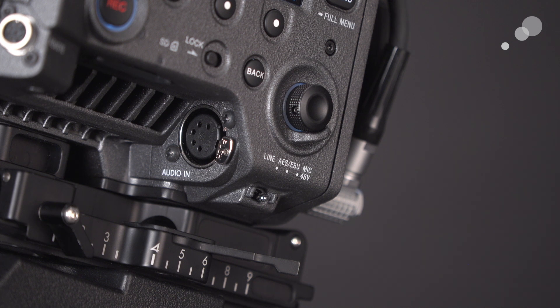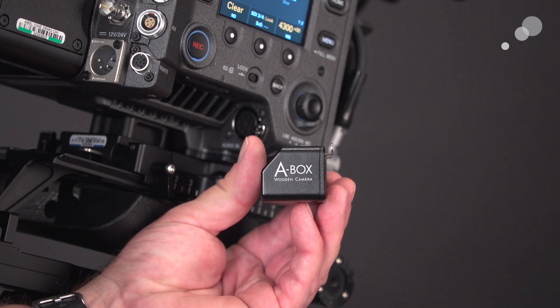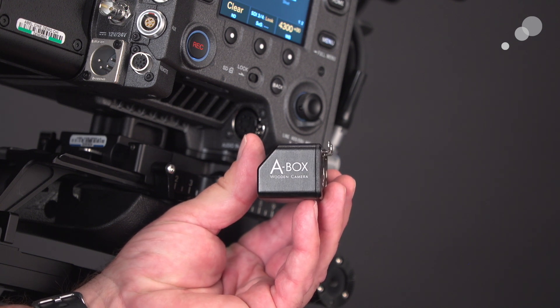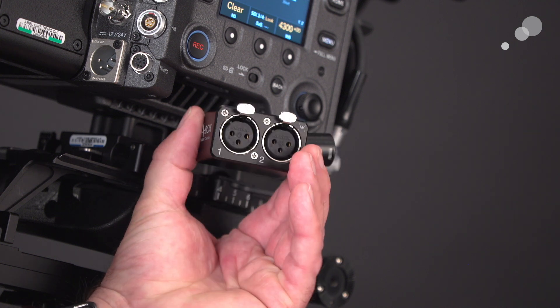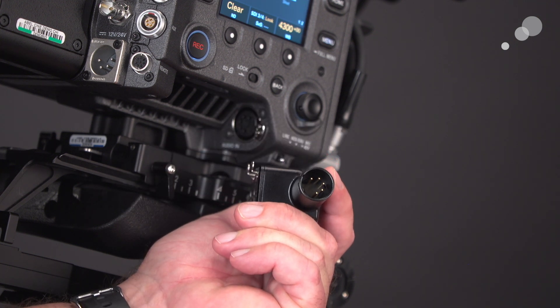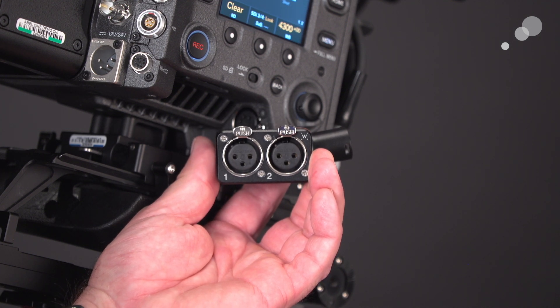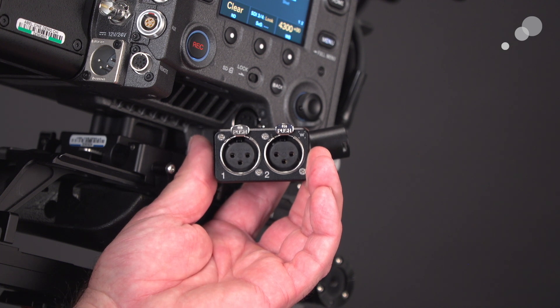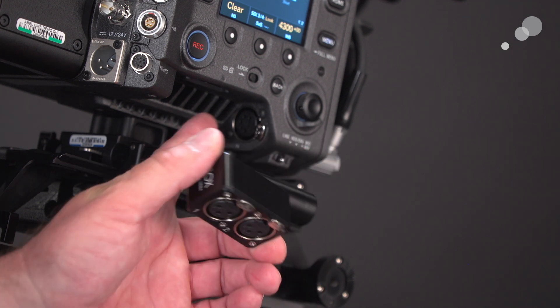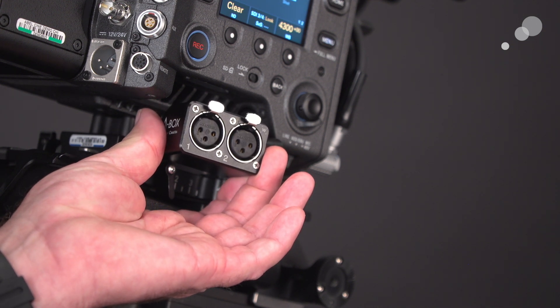So we're going to go through each of these, but first I want to talk about how we can adapt a 5-pin connector to our traditional 3-pin connector. To go from my 5-pin to my 3-pin, I'm going to use an adapter from Wooden Camera known as an A-Box. On one end it has the 5-pin connector to go into the Venice, and it gives us our traditional 3-pin XLRs that we probably have with most of our professional microphones. I'm simply going to put it into the socket, and that gives us the three pins on the side to connect our microphones.